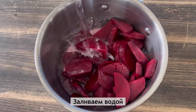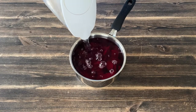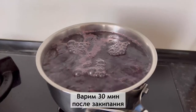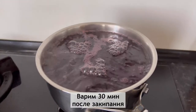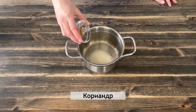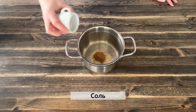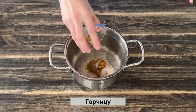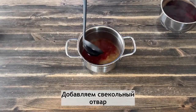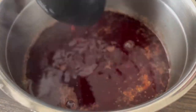Hot water, salt. I'm going to put it in the water. I'll put it in the water. I put it in a little bit.